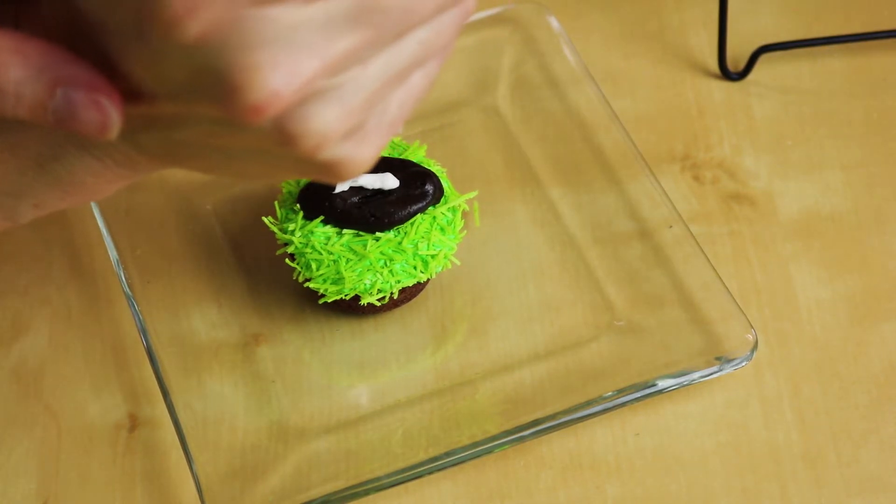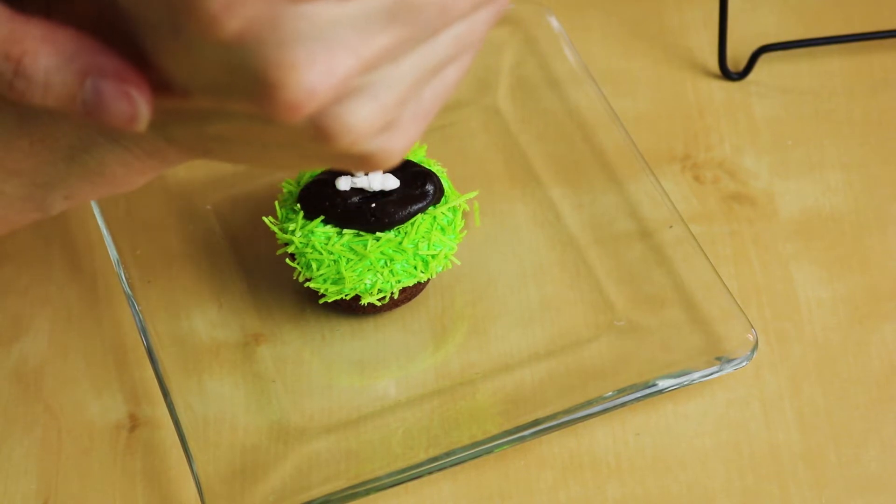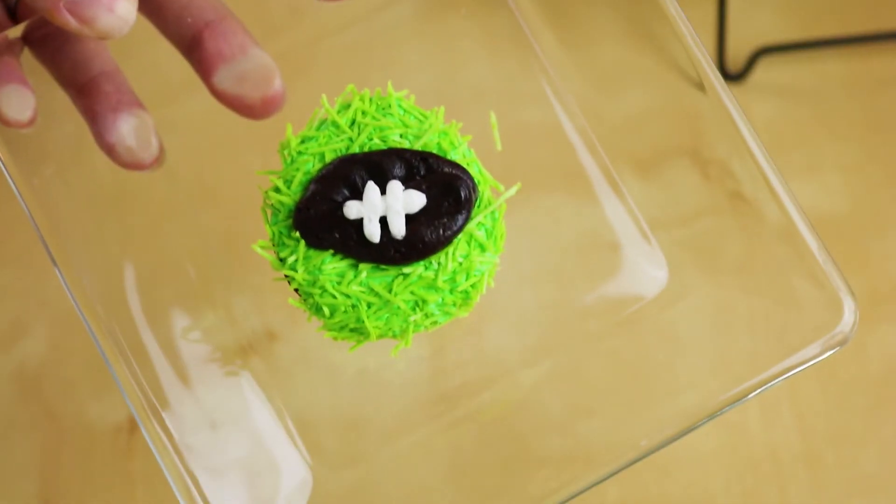And I have some white icing bagged up here with a tip number 5. And we're just going to pipe on the laces. Probably could have used a smaller tip — oh well, this will work.